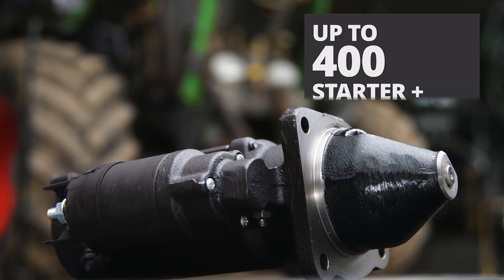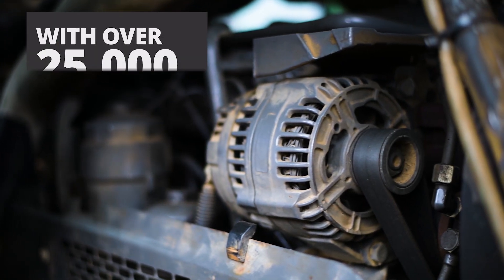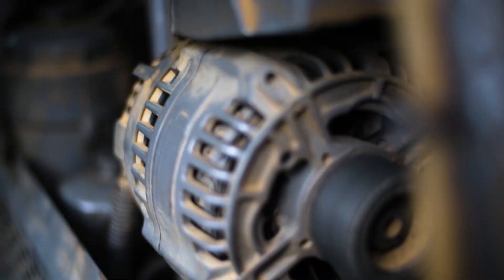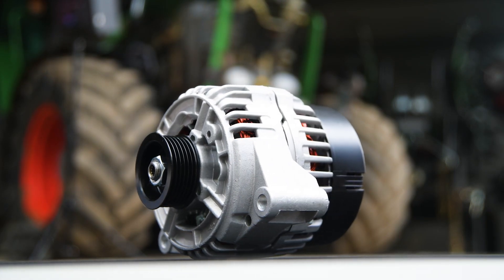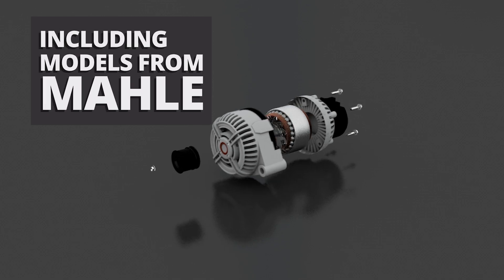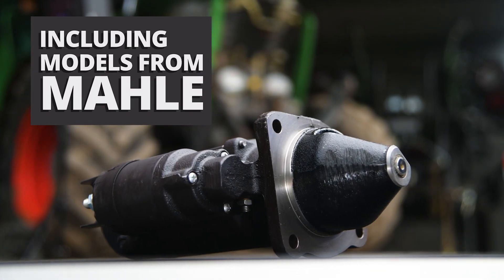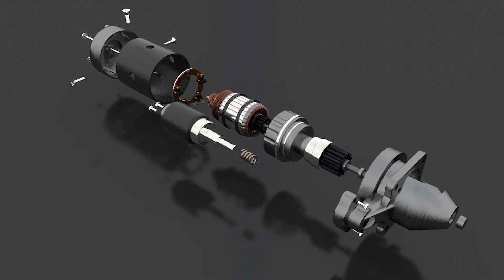The starter motor is responsible for initiating the engine's combustion process, while the alternator generates electricity to power the tractor's electrical systems and recharge the battery. Proper installation involves disconnecting the battery, removing the old component and installing the new one, ensuring all electrical connections are secure.